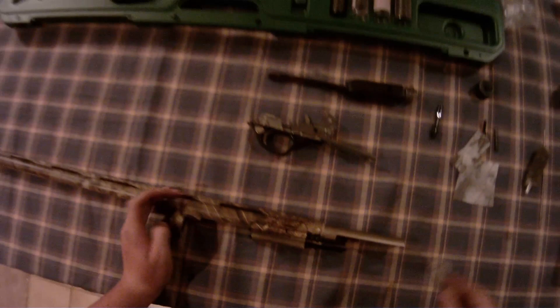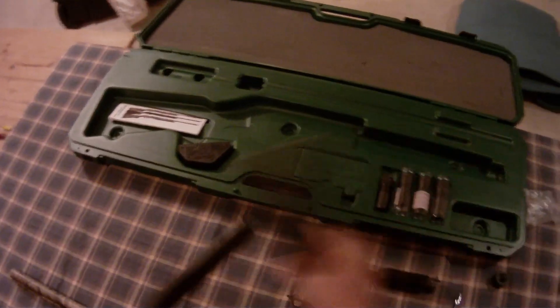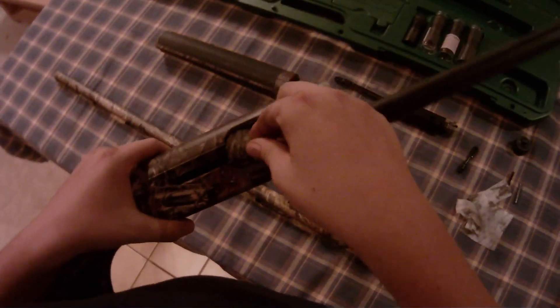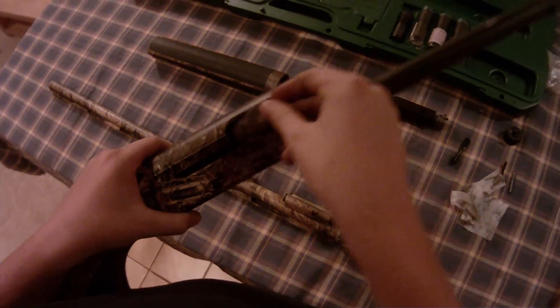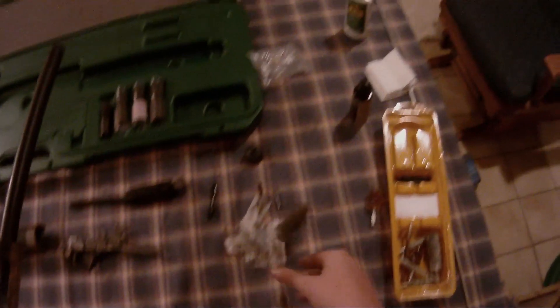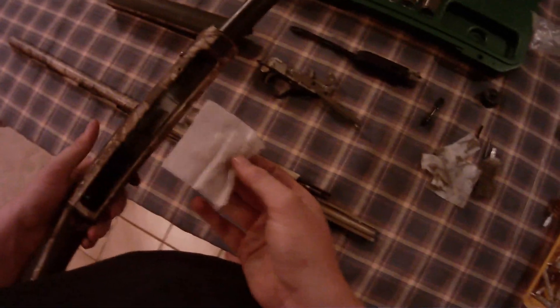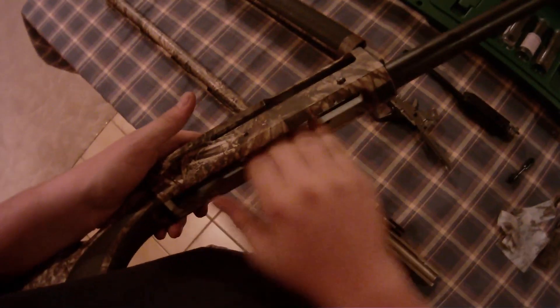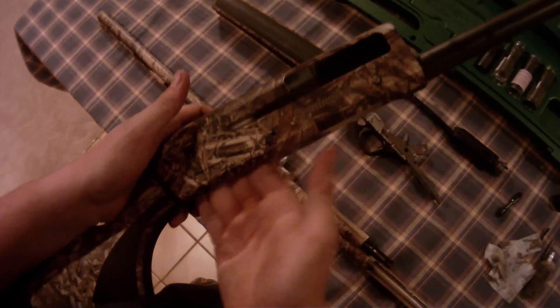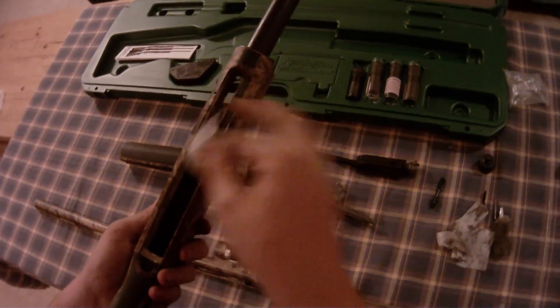Just get that all cleaned up and go ahead and clean in here, which usually isn't too bad because you've got everything already out of it. I'm going to go through it. Yeah, see — it's not too dirty. Make sure the release is clean. Alright, I think we're ready to oil.